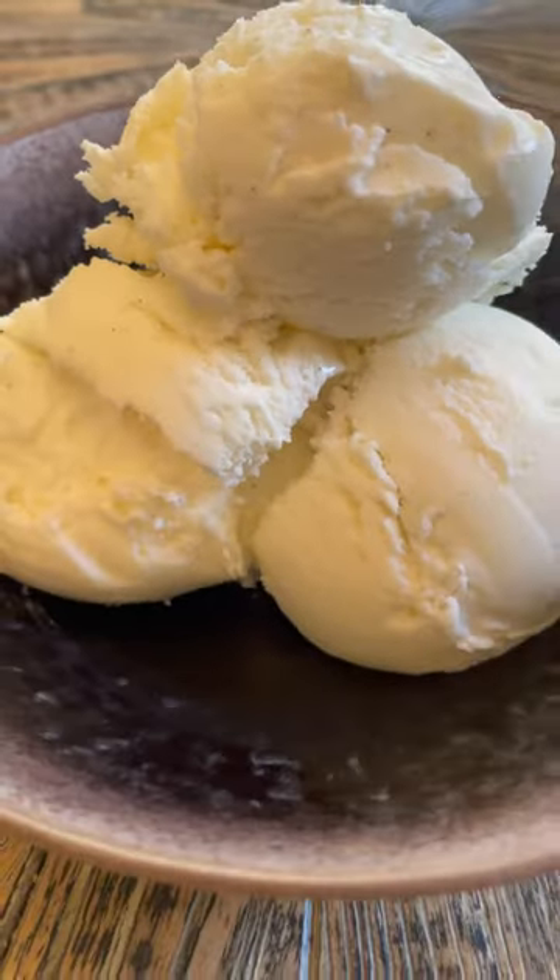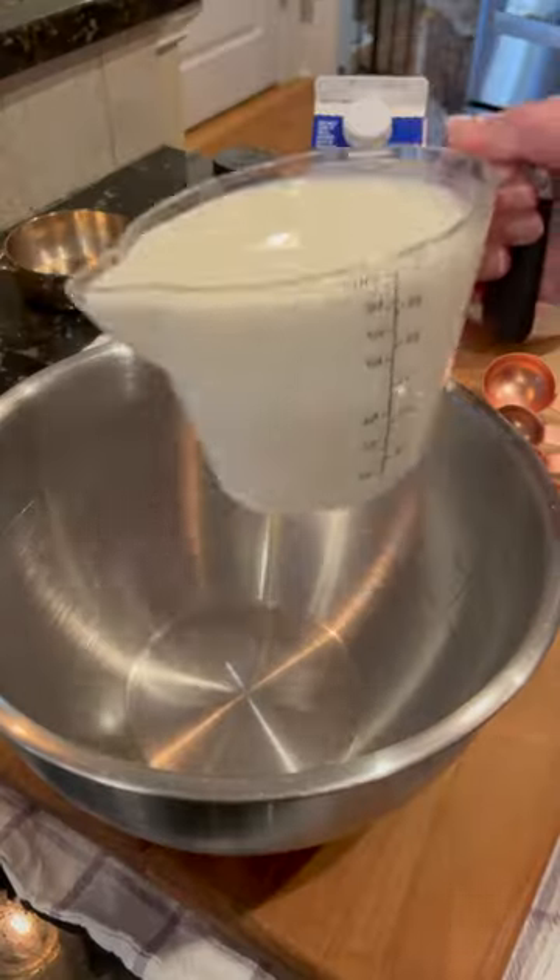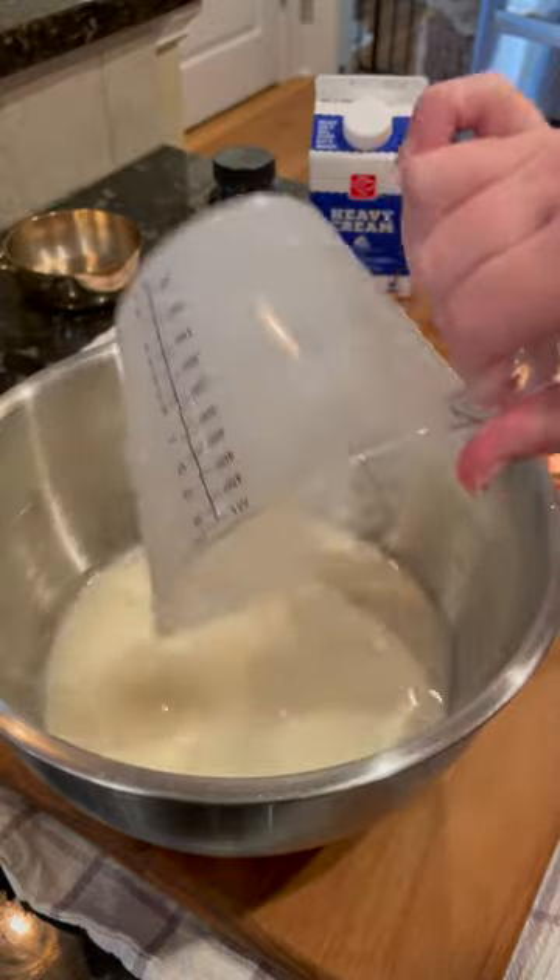Homemade vanilla ice cream. Here we go. Now I promise this is easier than it looks. This recipe takes all of four ingredients.